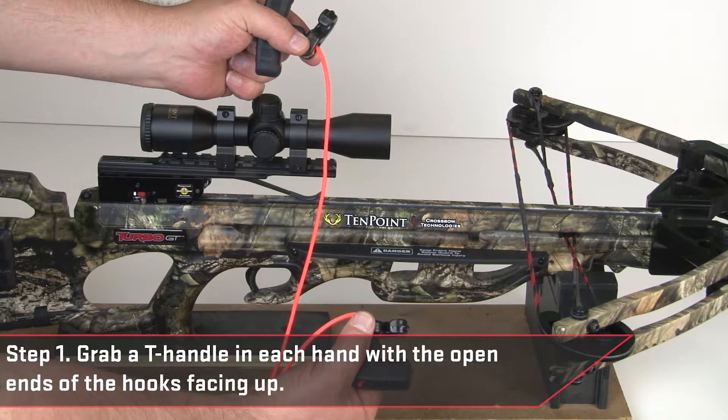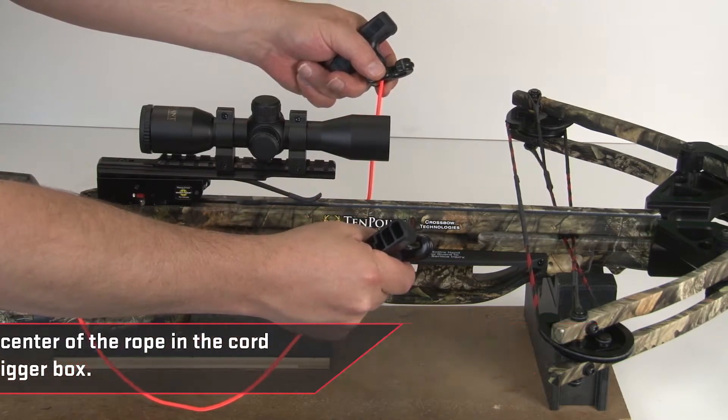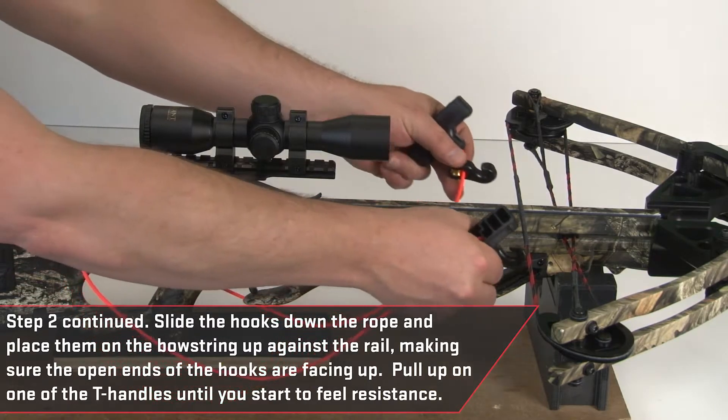Start by grabbing a t-handle in each hand with the open ends of the hooks facing up. Then position the center of the rope in the cord groove behind the trigger box.